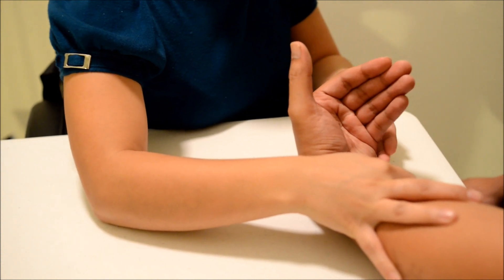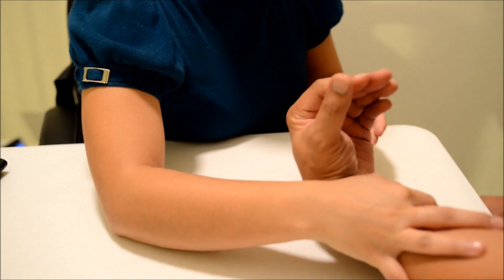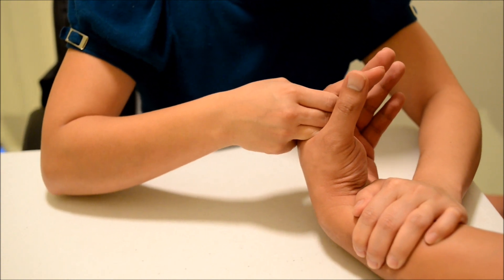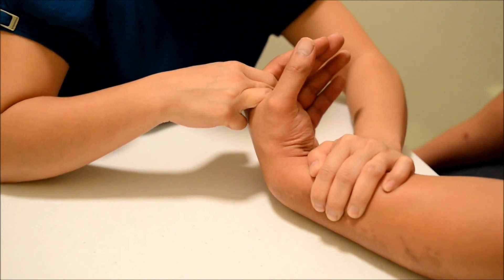Now bring your hand closer to your thumb, bring it up towards your thumb. Now I want you to hold it there and don't let me move you. Okay, good.